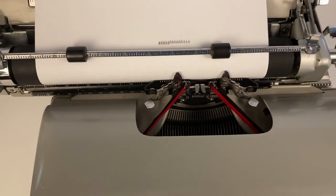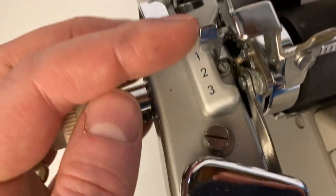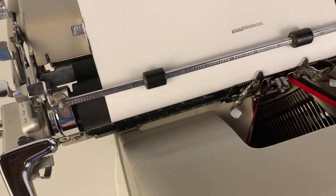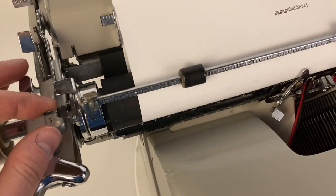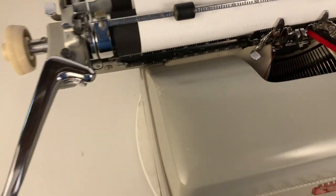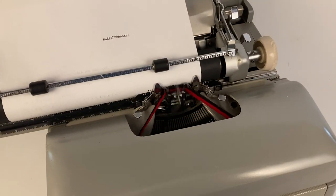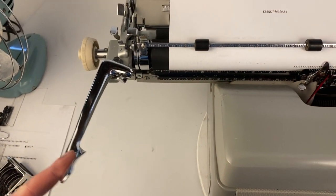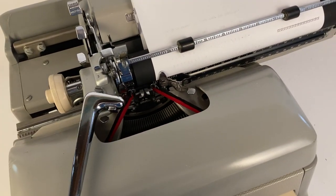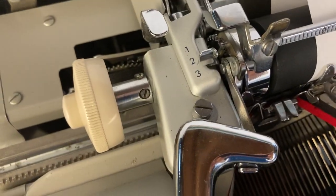The return lever would carry you up to the next line, two lines, or three lines. Over here is the setting for line spacing: position one gives you one line, two gives you two lines, and three gives you three. The way to use this is you type, and once you get to the bell you push the return lever to the right — that resets you to the beginning of your margin and brings you down however many lines you have set.